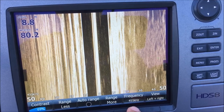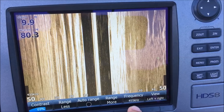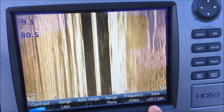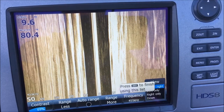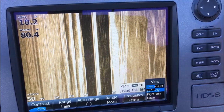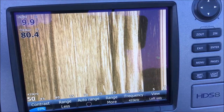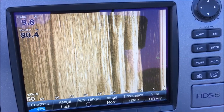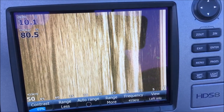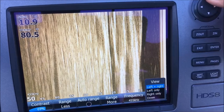My frequency I always have on 455kHz. I do know some guys that run 800, but for our lakes and the depths I like to fish, 455 is really good. As far as my view, you can run left and right, left only, or right only. I'll look at left only if I'm looking under docks or if I know there's a piece of structure off a bluff or bank — I'll put it on the side the structure is on so you can utilize the full screen.